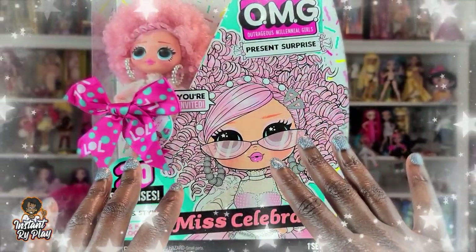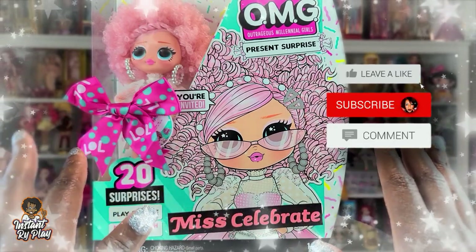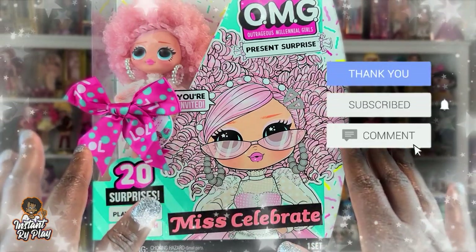Hi RidePlay Pals! Thank you so much for clicking on this video, and if you're new to our channel, click that red subscribe button and ring that notification bell so you get updates anytime we upload new videos.